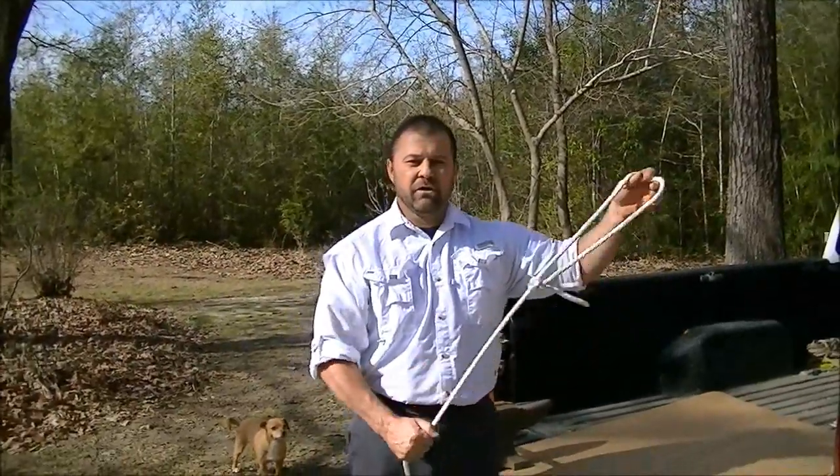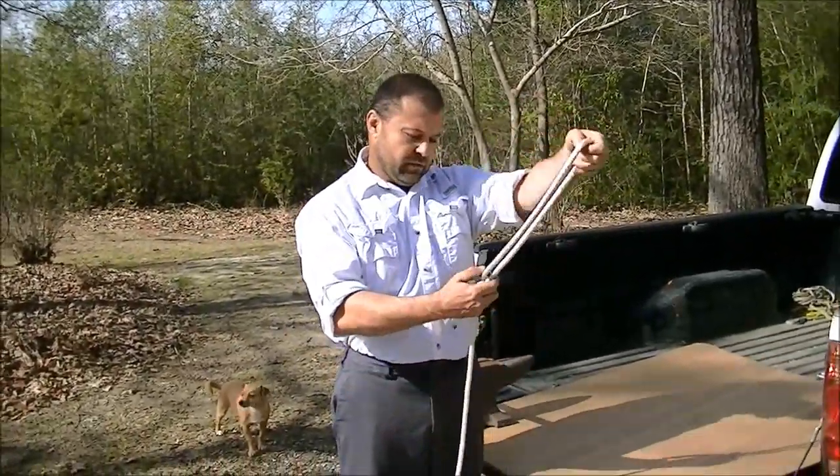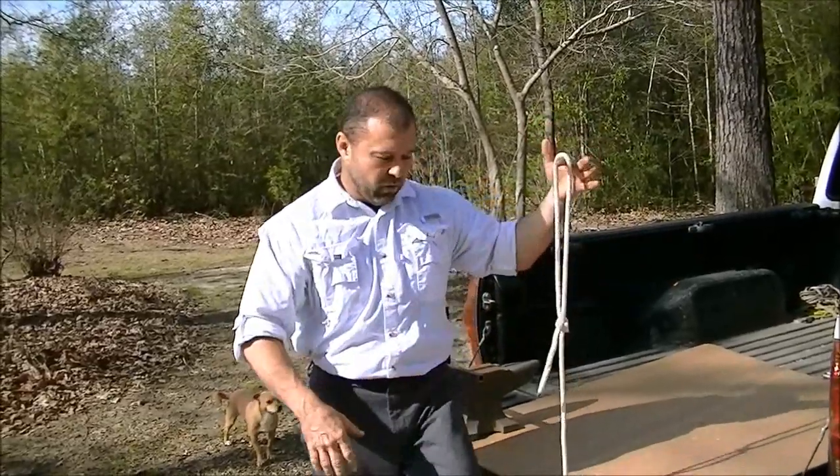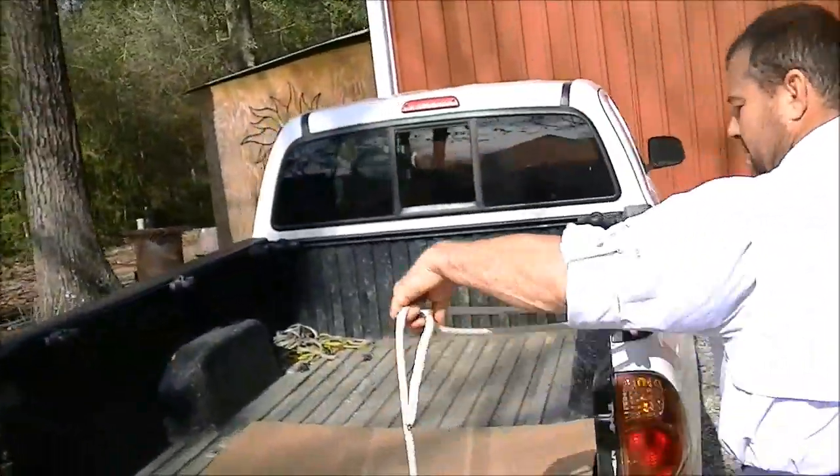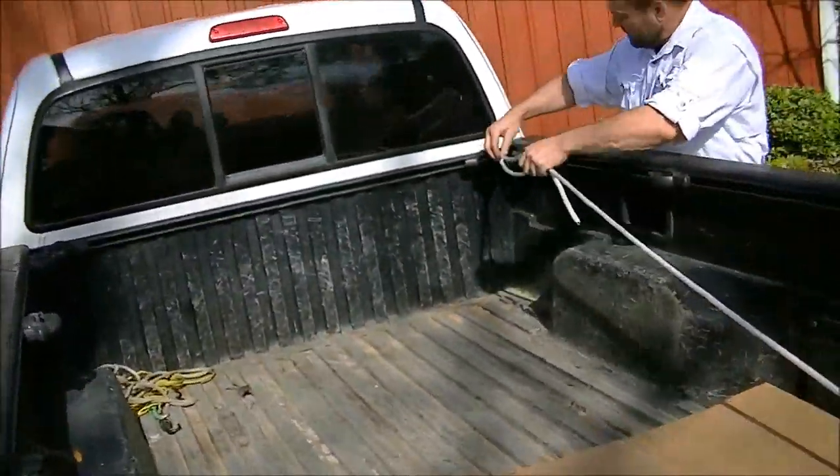Next knot I'm going to show you is a trucker's hitch. We're going to start with a bowline. It's a useful knot — you use it to tie down cargo in the back of your truck, washing machine, dryer.